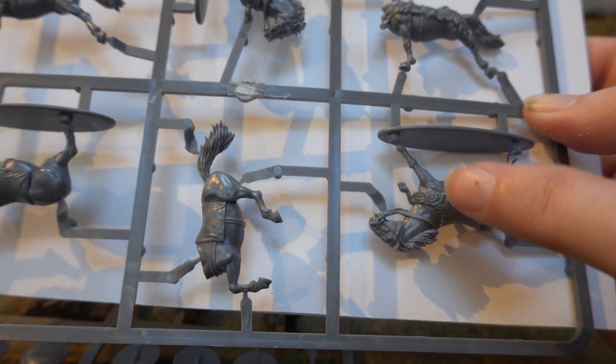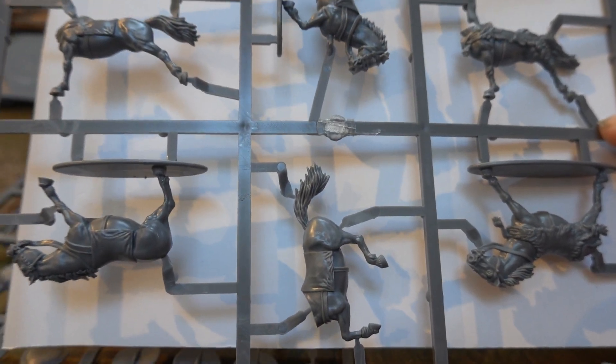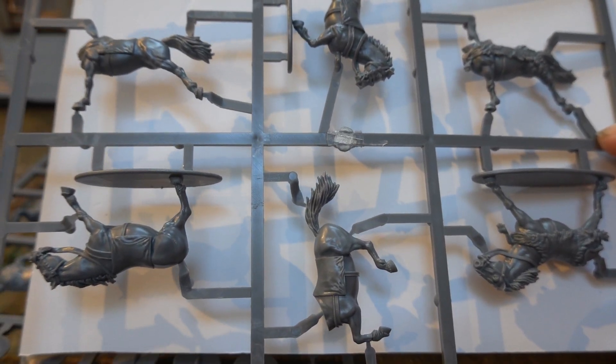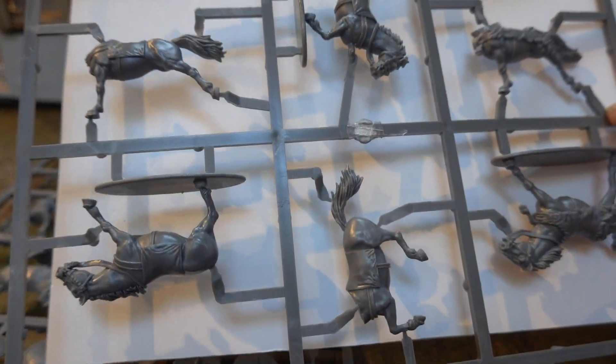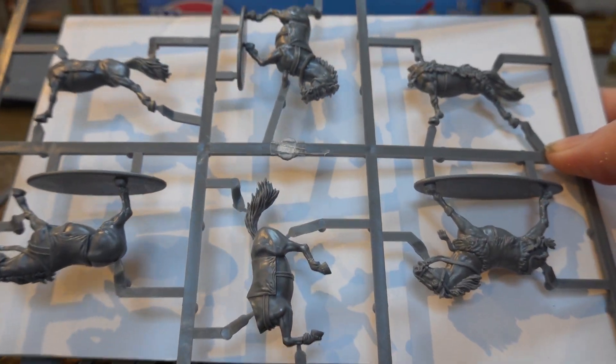They've got the nice leopard skin - not getting this debate - and some cloth covers which is more likely for the Greeks to have.